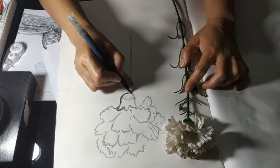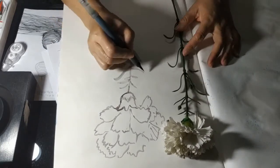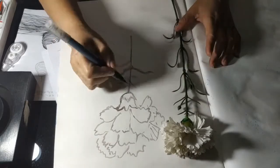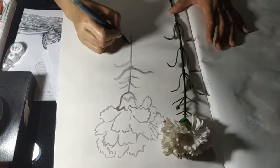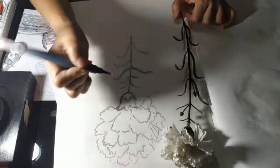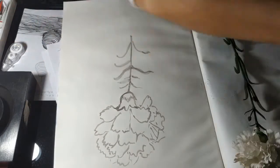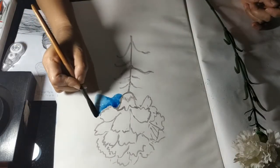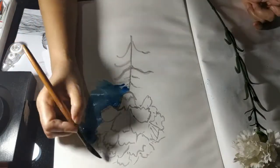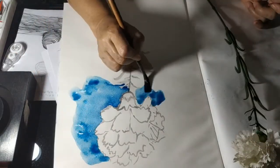This is really nice with the watercolor. You can see this water pen — it's available in Chittagong, you can get it in the shops. Then watercolor cushion blue — I'm using it here with water color. It's a background with white flowers, how to do with this watercolor.